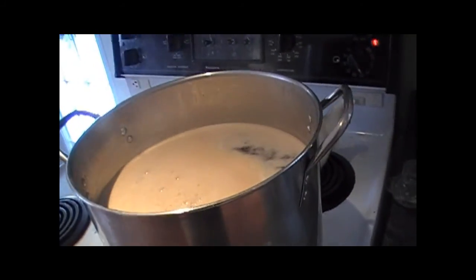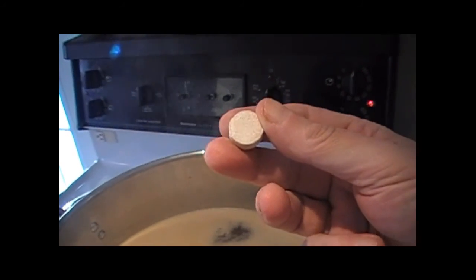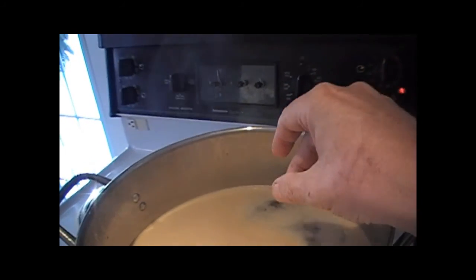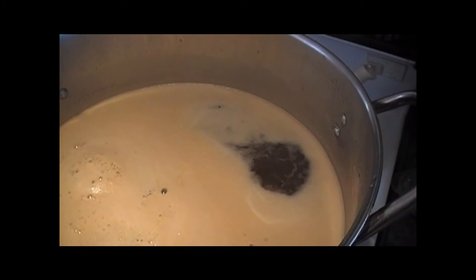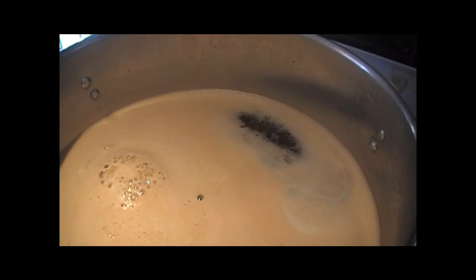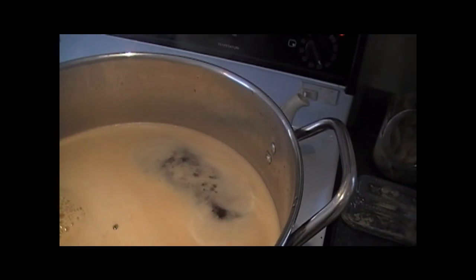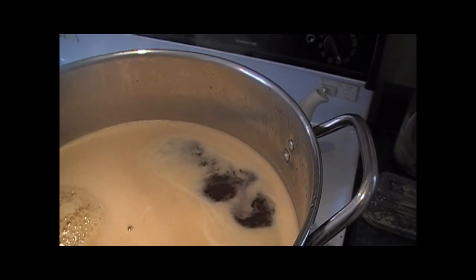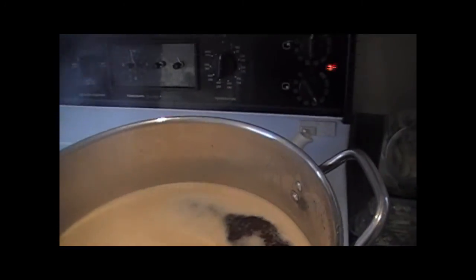It's just starting to come up to a boil. You always throw in an Irish moss or Whirlfloc tablet — Irish moss. Throw that in there. It should make a little bubble like that. Yes sir! Here comes the cheese — it's brewing, brewing. Then what I'm going to do is throw in my hops.